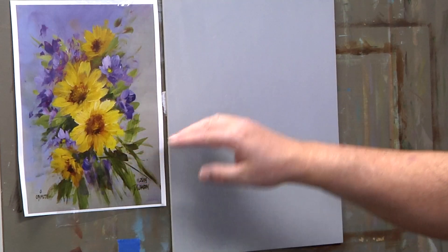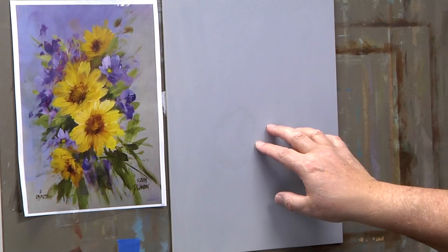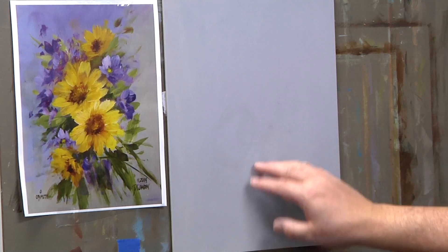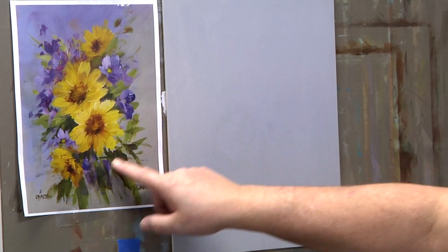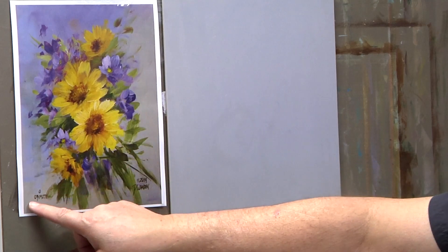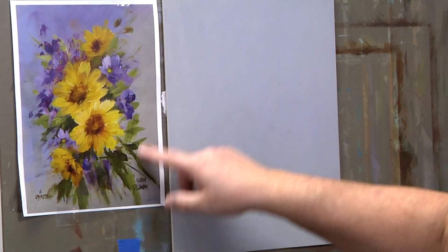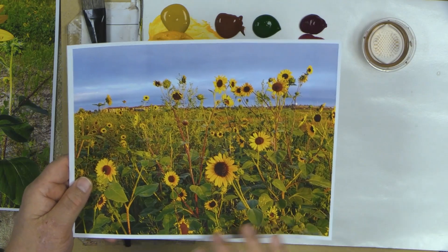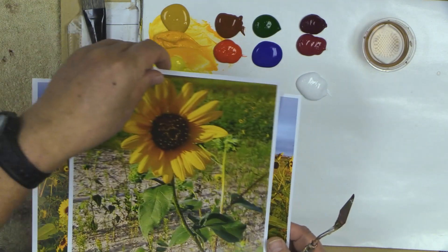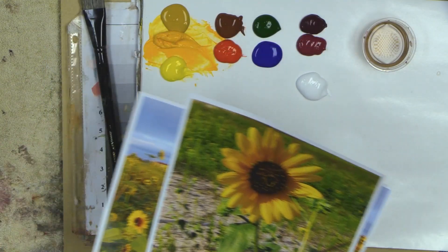I have an 11 by 14 MDF board painted with gray — black, white, and a tiny touch of yellow oxide — brought to about a value seven, almost a six. This is a painting of the prairie sunflowers I painted last year, number 78 of the year in March 2019. Out in Nebraska where I walk my dogs I get these prairie sunflowers — they have big fat petals, skinny petals, all different kinds of sizes.